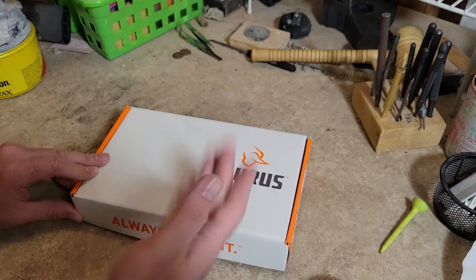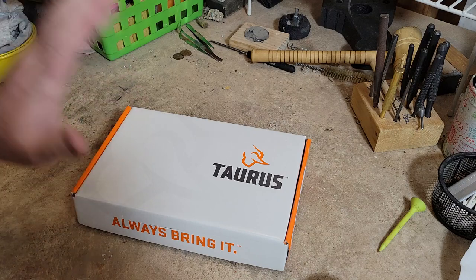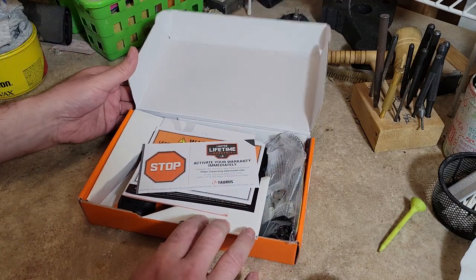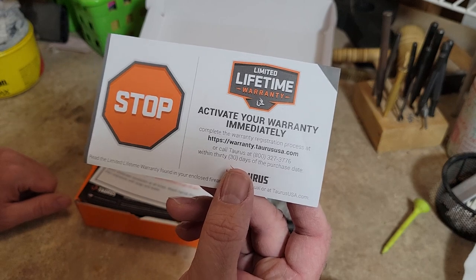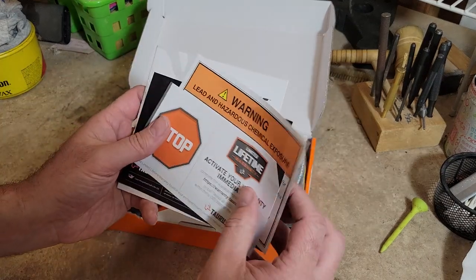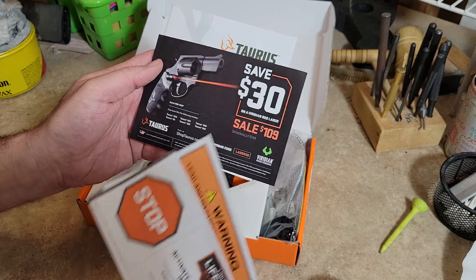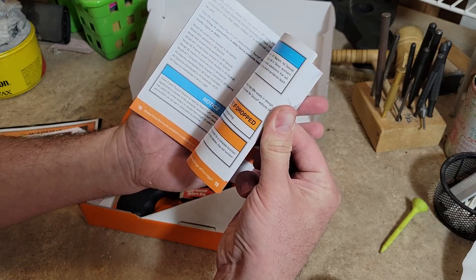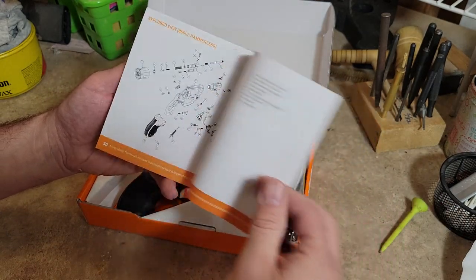Hey everybody, welcome back to the channel. Snake Doc here and we're gonna do another unboxing video today. I said I was gonna be done buying stuff, but things just kind of fell into place and I ended up picking up a Taurus 856. So we're gonna open it up here and see what all it comes with — lifetime warranty, activate your warranty card, $30 off a Viridian laser grip, and your owner's manual with color pictures and an exploded view diagram.